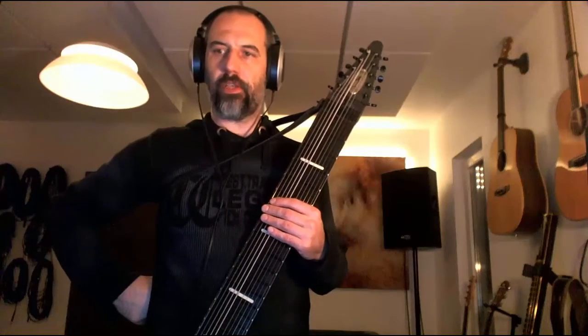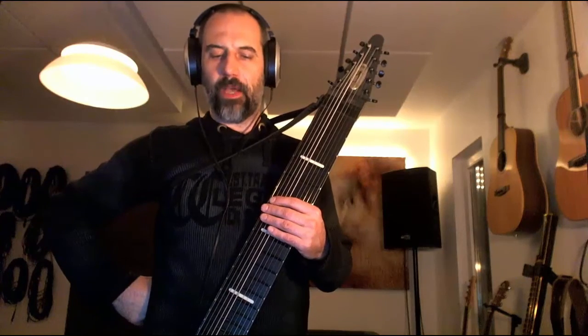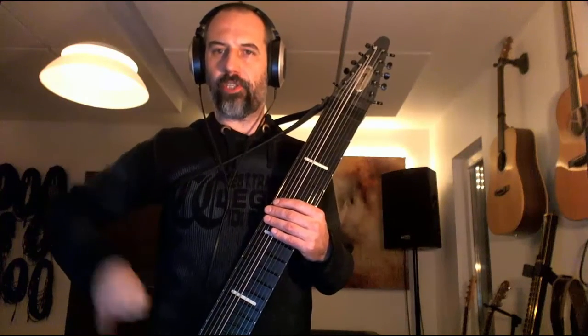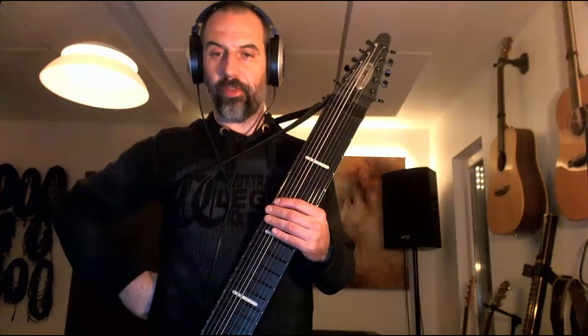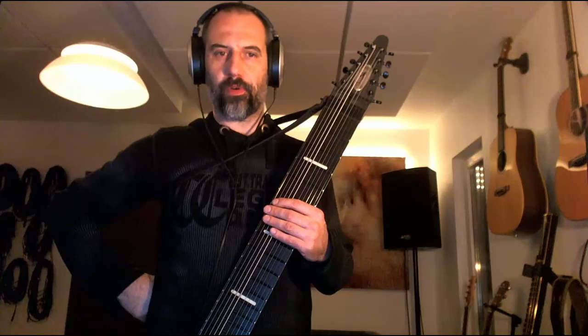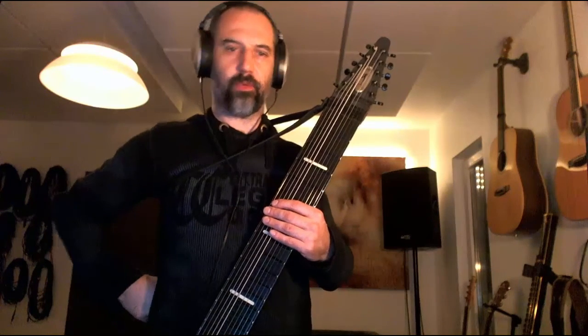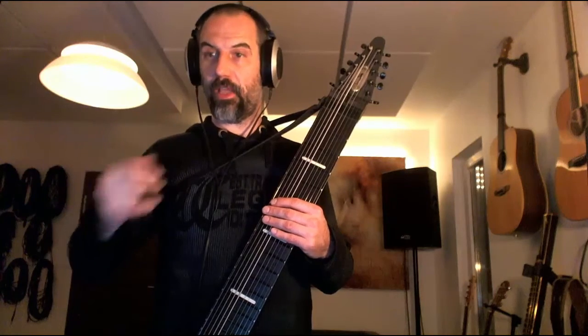I've been rehearsing the stick a little bit tonight — well, a few hours. I thought I'd record another video to tell you about what I discovered today. I won't be able to do so probably for another few days, but I thought there were some interesting realizations that I had today, this evening.